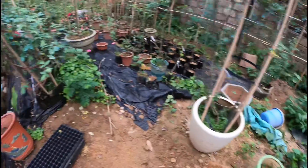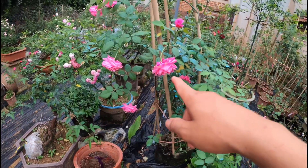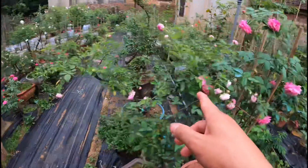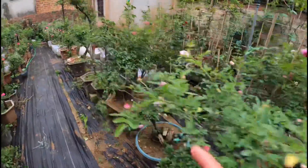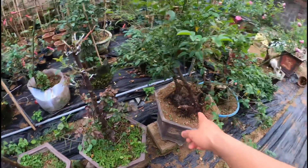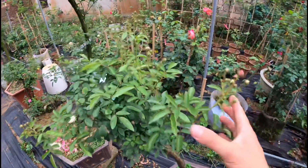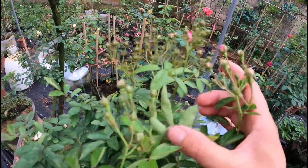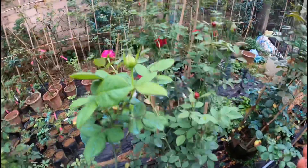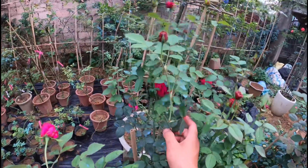Mình sẽ quay sang đây một chút về một số cái cây khác ở trong vườn mình cũng đang nở hoa. Ví dụ đây là cổ sapa. Còn đây là một cây ova ghi. Đây là cây bonsai hoa hồng - một cái gốc hồng rất là to. Còn đây là cây oto line rất là sai hoa. Bên này là cây zipline - nó rất là sai hoa.